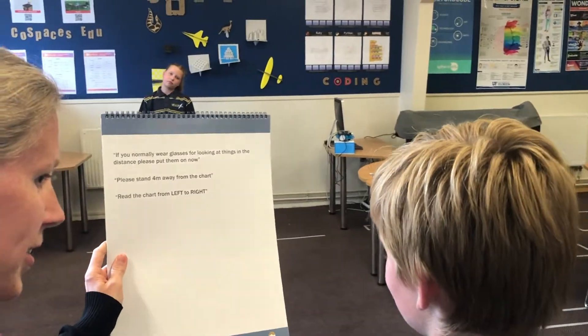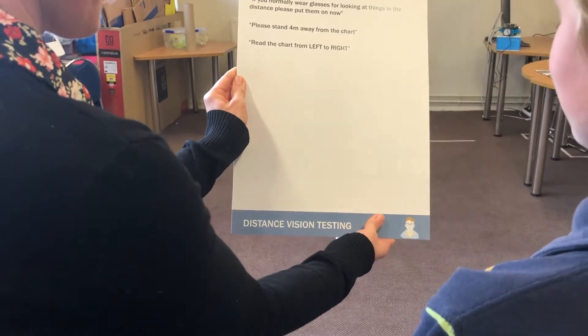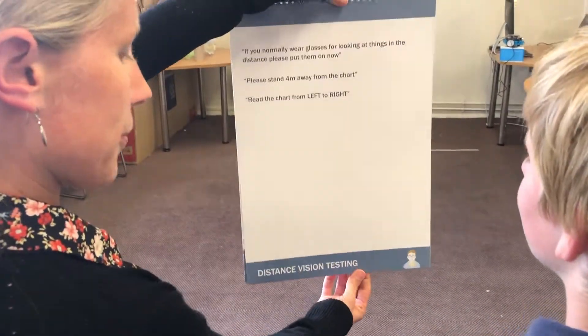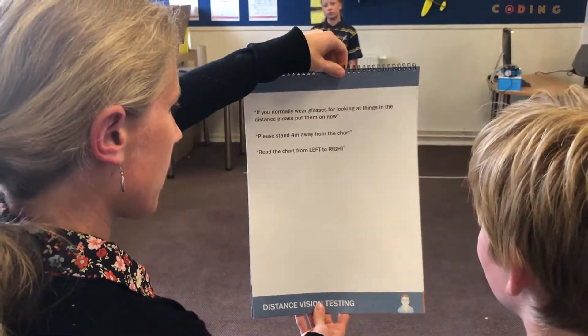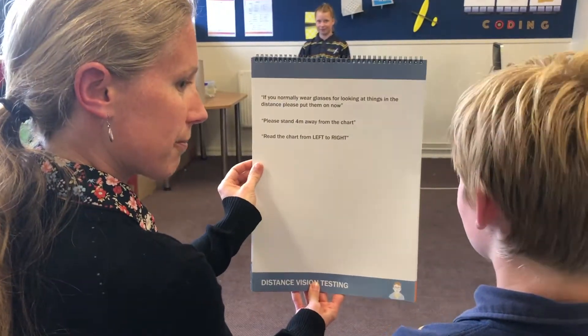Can you see this little face down here? That means the flip chart's the right way around. You're going to hold the chart with one hand at the top and one hand at the bottom, and you're going to read these instructions out to Maddie, who's being tested.